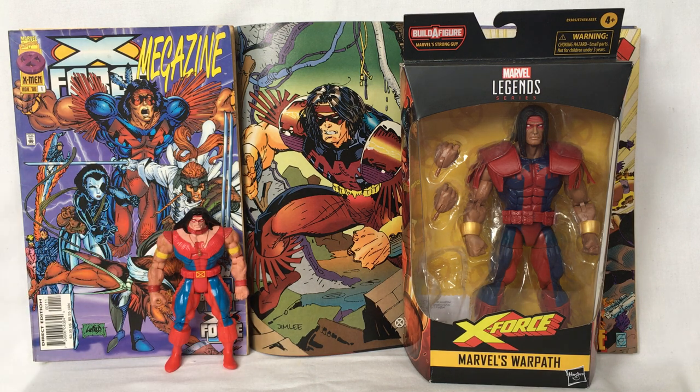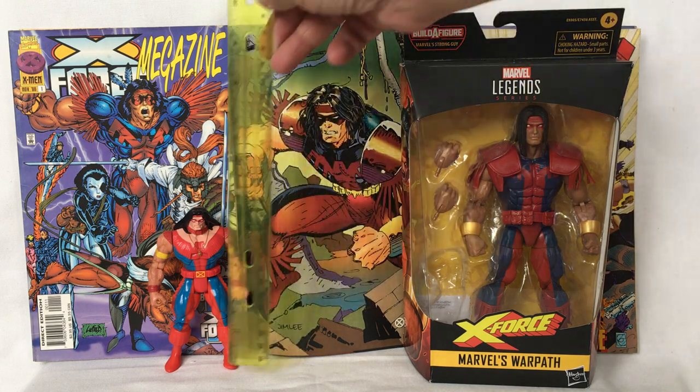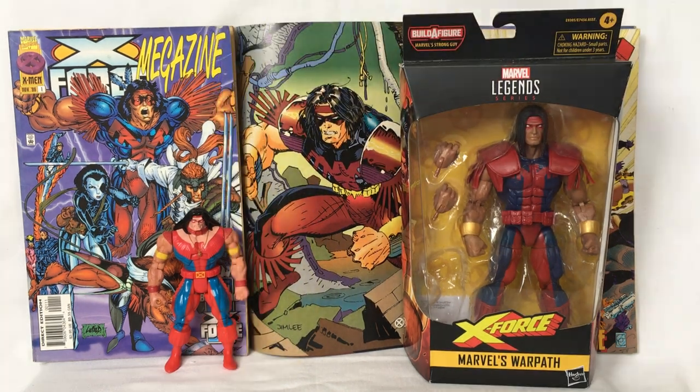This version of Warpath was released by X-Men X-Force in 1994 by Toybiz. He stands around 5 inches tall.